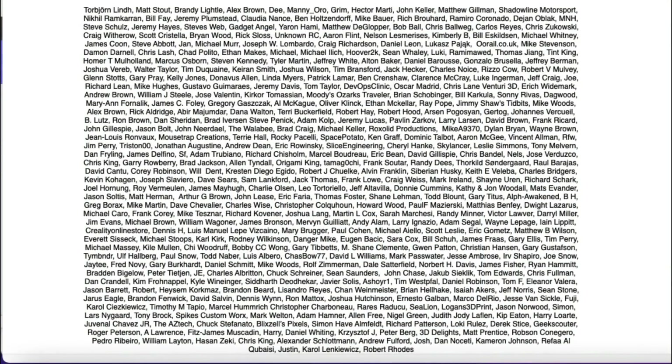Filament Friday is brought to you by the generous donations of these Patreon supporters.